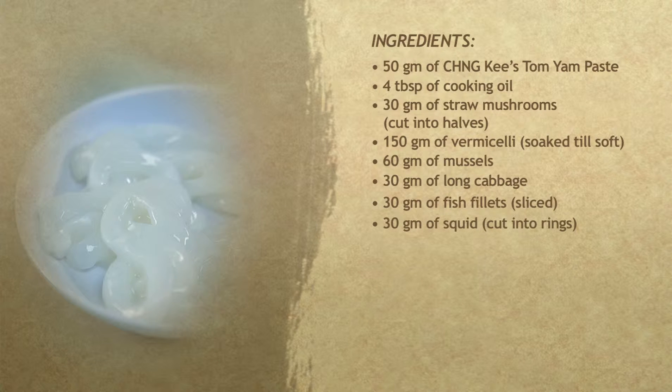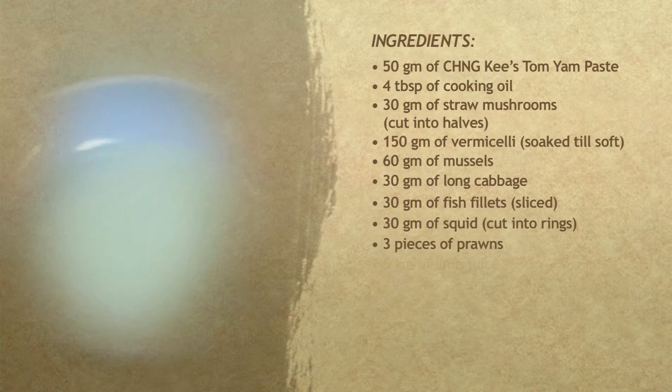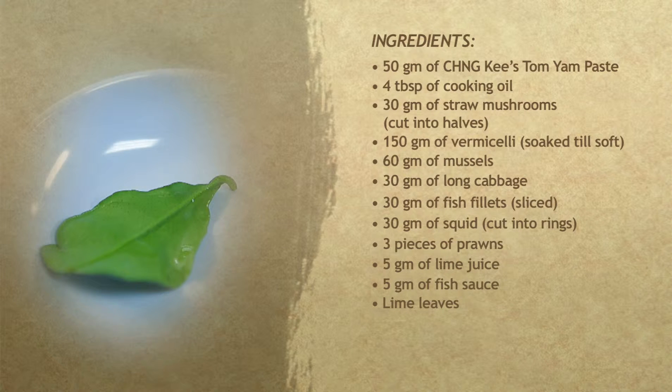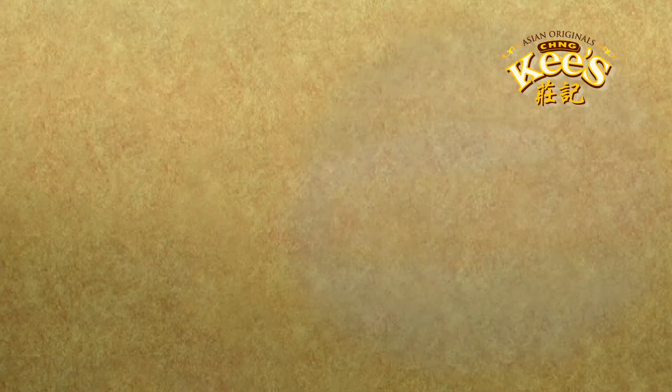30 grams of squid cut into rings, 3 pieces of prawns, 5 grams of lime juice, 5 grams of fish sauce, 5 grams of lime leaves, 6 grams of parsley, and 300 ml of water.